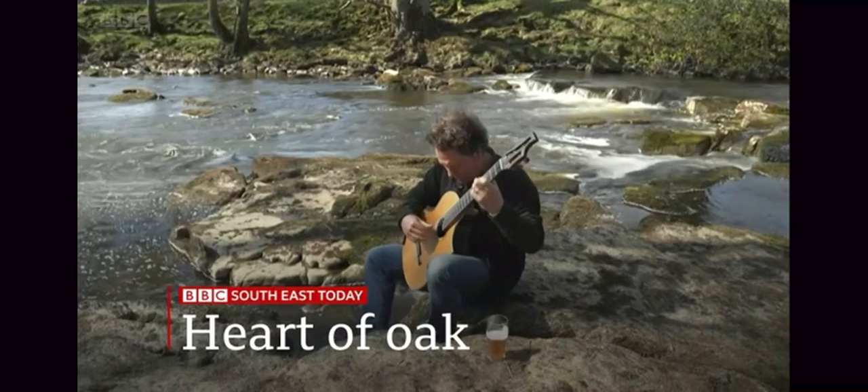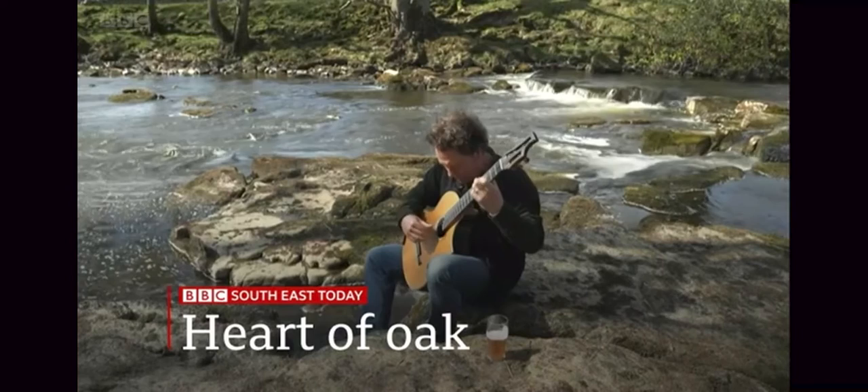Tuned in to an ancient landscape, crafting oak that's thousands of years old to produce a uniquely mellow sound.